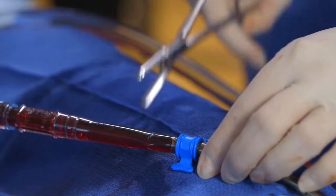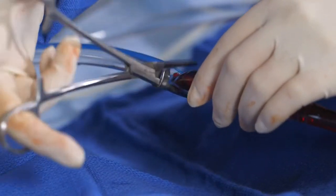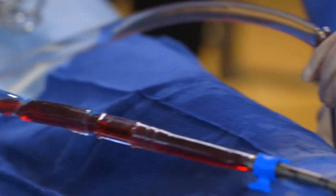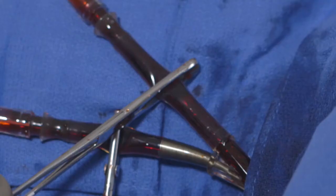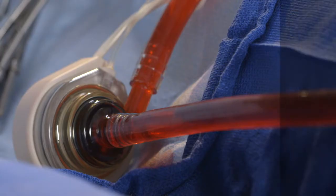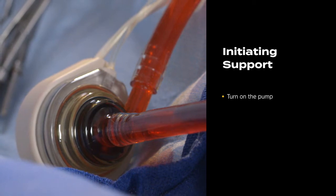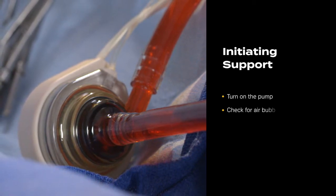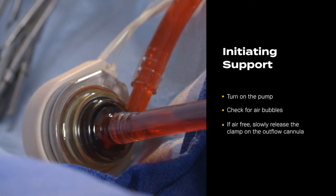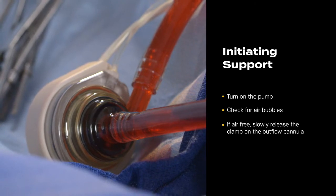Release the clamps on the inflow cannula. Release the clamps on the pump inflow tubing, marked with the blue stripe, and on the pump outflow tubing, marked with the red stripe. Do not release the clamp on the outflow cannula. Turn on the pump, which will start at 5,500 RPMs. If the tubing and pump are air-free, slowly release the clamp on the outflow cannula.